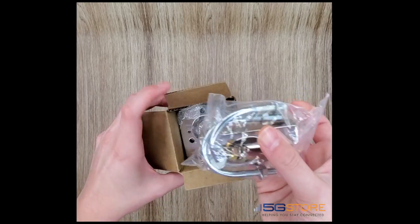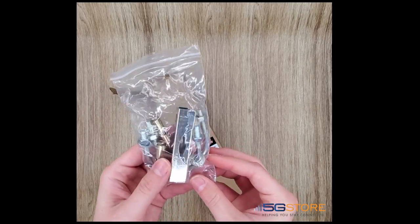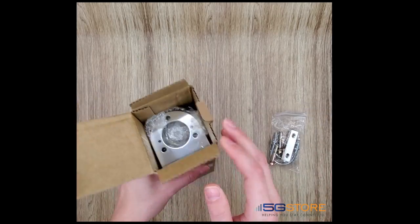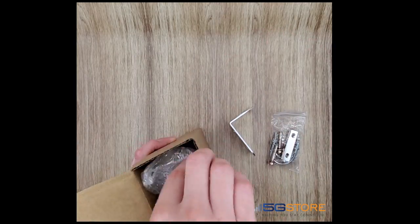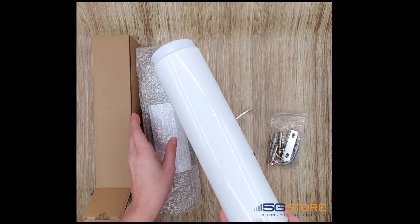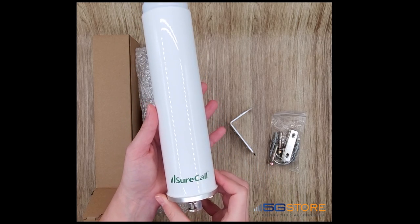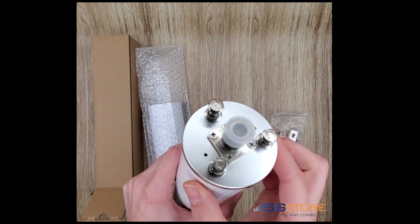First are the u-bolts, then we have the L-bracket, and finally the antenna itself, which is made of fiberglass, is 12.8 inches tall and about two and a half inches in diameter. There is an N-female connector on the base.